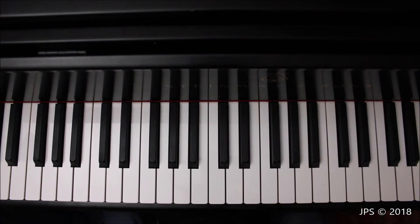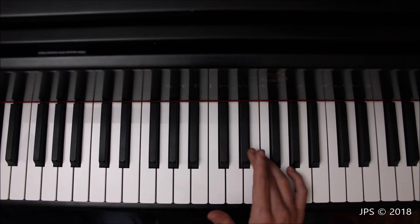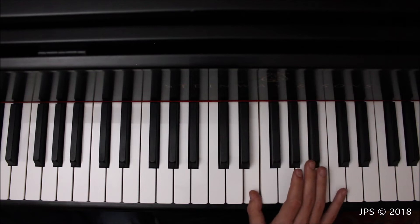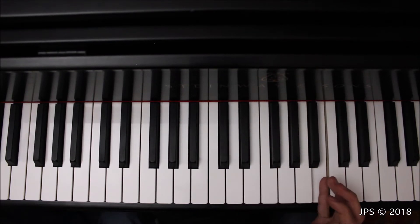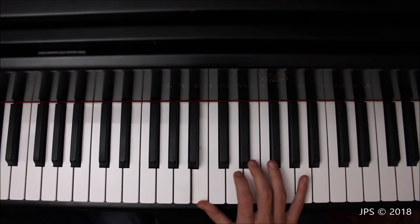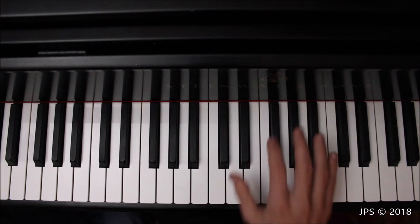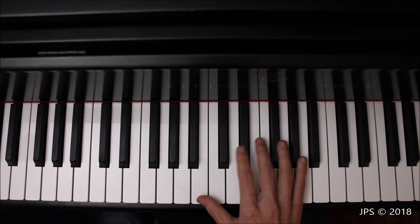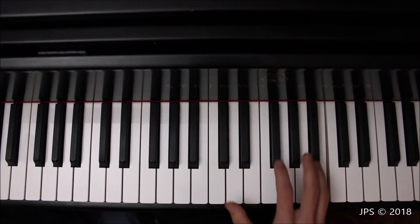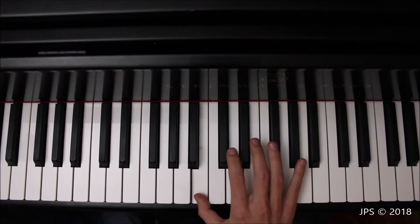The right hand fingering for B major is the same as for E major, A major, D major, G major, and C major — so that part is easy. Starting on B, go up to C sharp, D sharp, then tuck your thumb under your middle finger to get to E, and head up to B. Coming back down, remember to play that A sharp. A handy tip: in the B major scale, you play all the black keys, so just play every black note — that's all the sharps in B major.